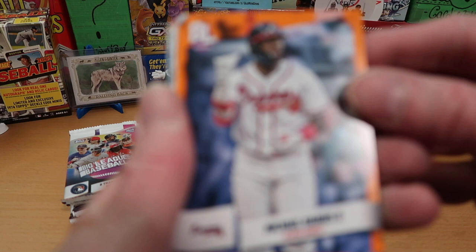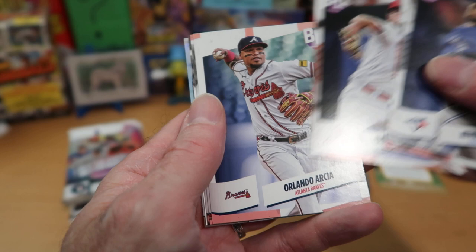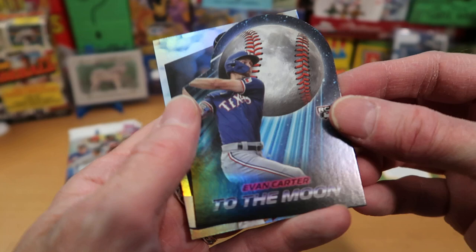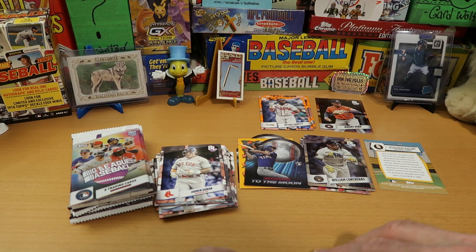We get our next orange parallel - Michael Harris the Second, pretty good, a second-year card for that player in 2024. Kevin Gaussman next with Kiebert Ruiz, Matthew Libertoir from the Cardinals, Orlando Arcia from the Braves, and Anthony Rendon swinging freely for the Angels. We got another To the Moon card - Evan Carter, and it is a rookie card To the Moon. That's a beauty - I'm very happy to get that one, I really like those inserts. William Contreras is our foil card from the Brewers.